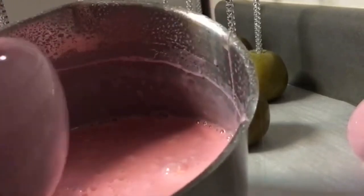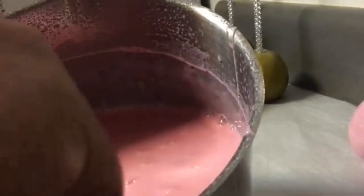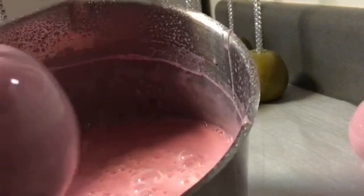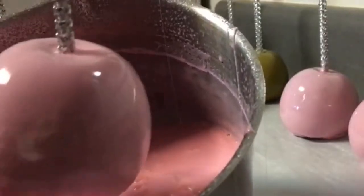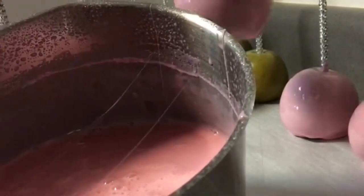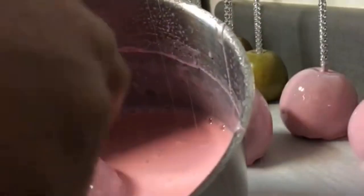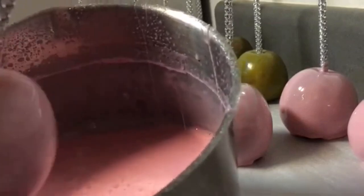One thing I can say about this recipe: I can get up to 12 or 24 small apples, or 12 medium-large apples, with no issues — without my candy thickening up on me before I'm finished dipping. You can get all these apples dipped without the candy mixture hardening up on you, unlike some other candy apple recipes where before you get to the eighth or ninth one, your mixture is already too thick to finish dipping.